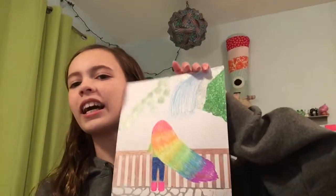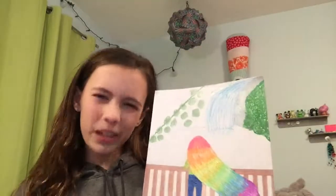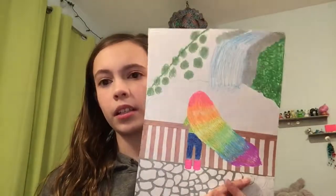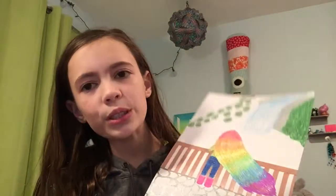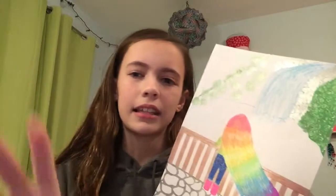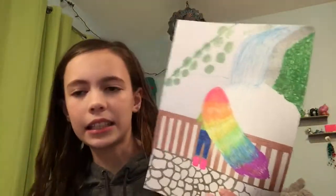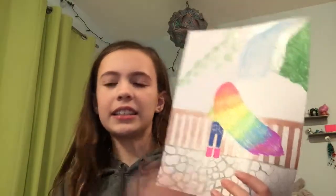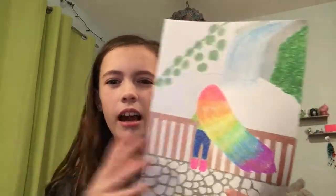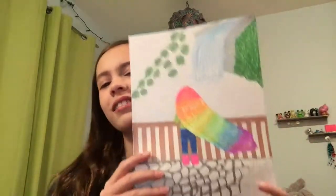So I'm gonna be remaking this picture that I ended up never finishing that I made about last year. I mean, technically it was two years? No, technically it was last year, but now it's kind of like two years, because it's like early in this year, but I made this around a little bit after Christmas.